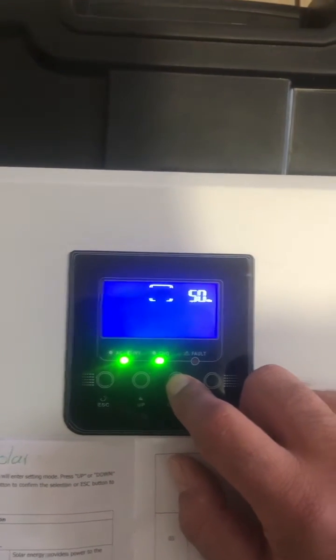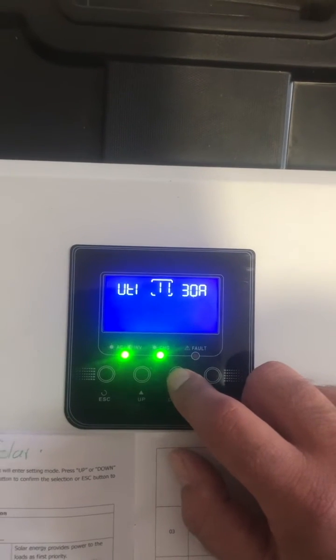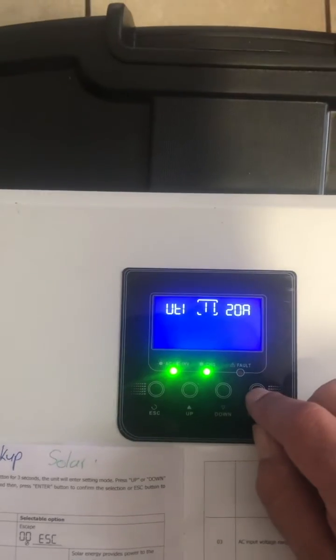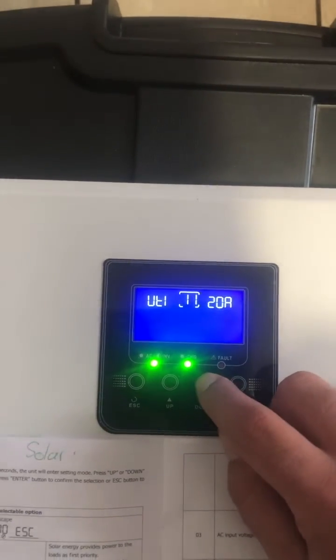Number 9 will be 50 hertz, which is fine. Number 11, we want at 20, so we'll press enter, scroll down to 20, and press enter again to go back to the numbers.